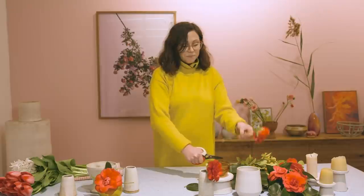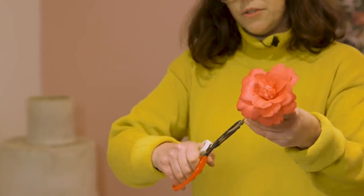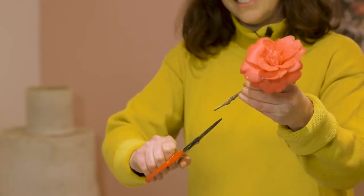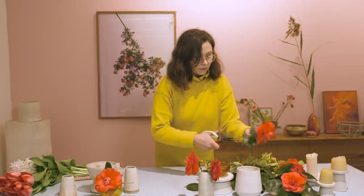For this particular arrangement, I'm going to take all of the leaves off so we can really showcase these beautiful flowers. And for woody flowers like camellias, it's a nice idea to cut up the stem as well, just so you can be sure that they're drinking really well.